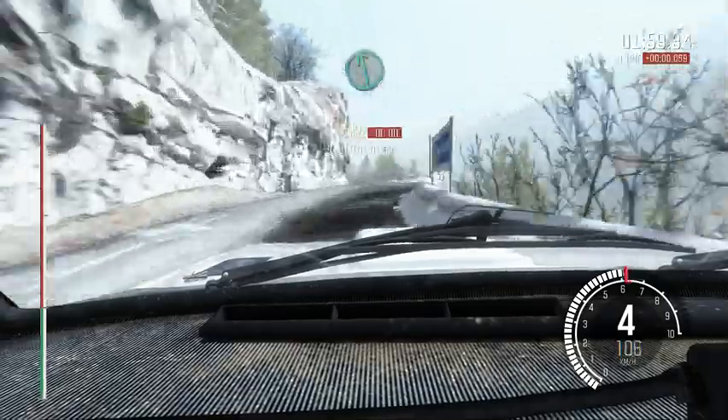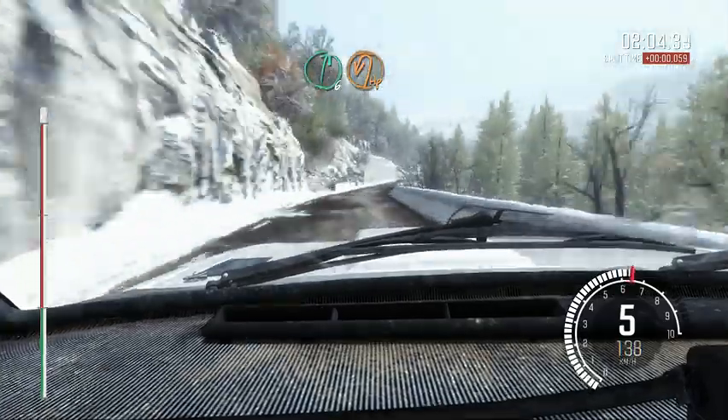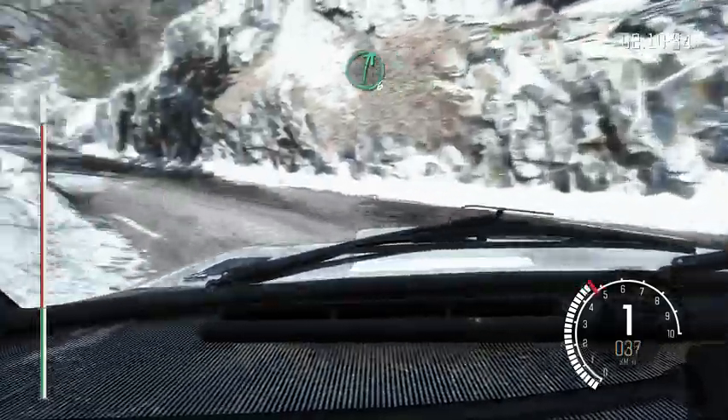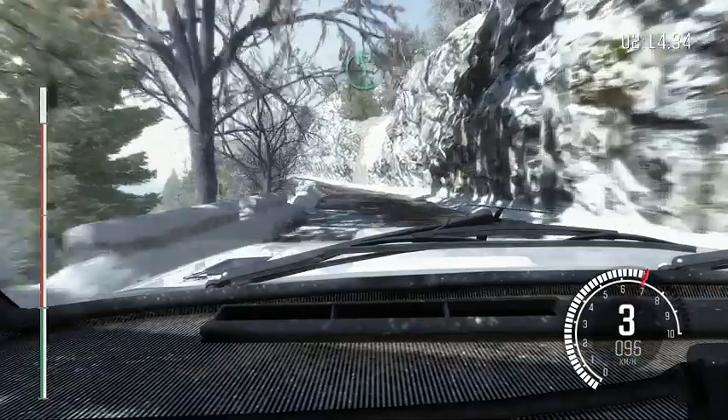Into left 6, half long. Right 5, 60. Right 6, immediate hairpin left. Ice patch, be prepared. Into right 6, into right 6, into right 6, into left 6, half long, keep mid over crest, 150.